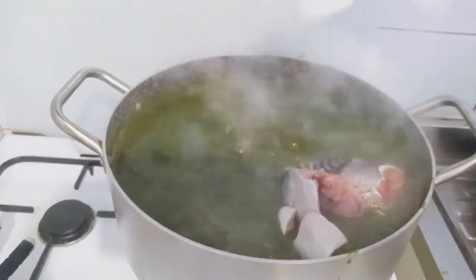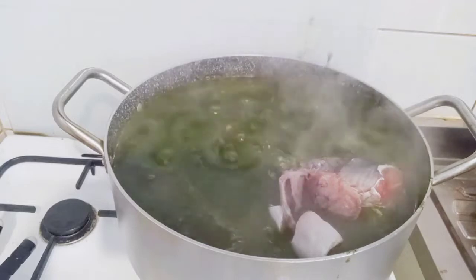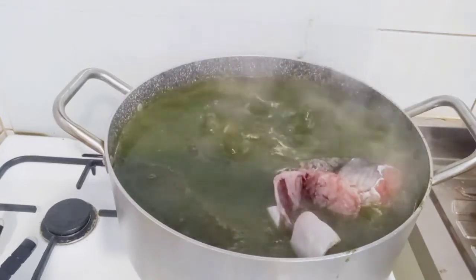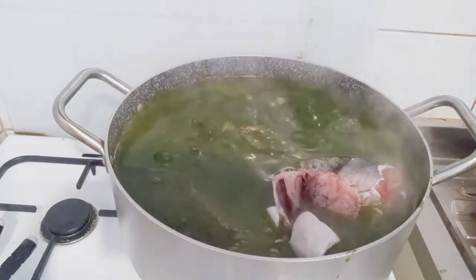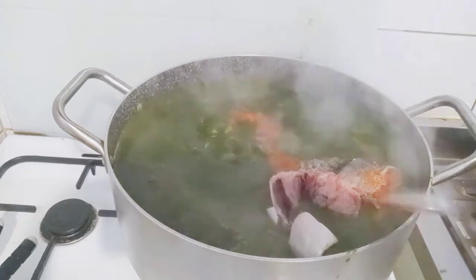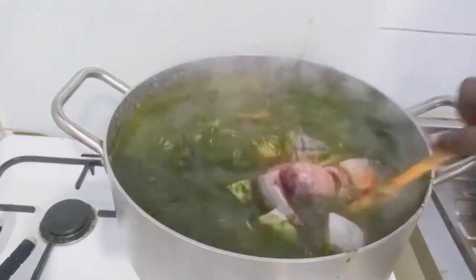I added more salt and pepper, then combined and tasted for salt.